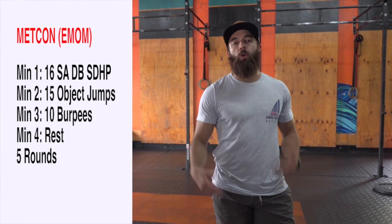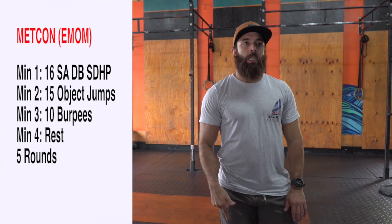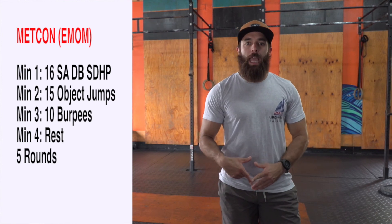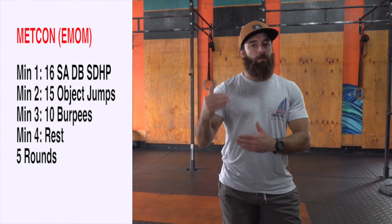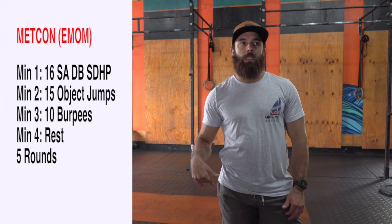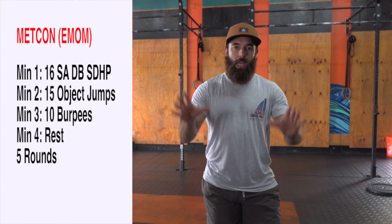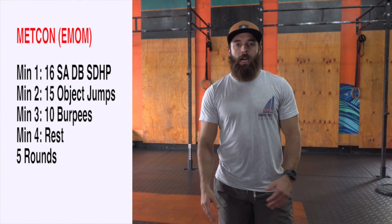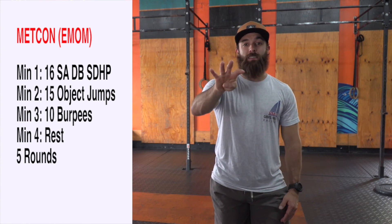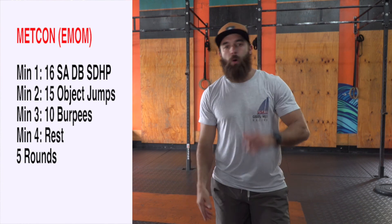15 object jumps or box jumps — basically any box or object you have to jump on, 15 repetitions. If your object is short, not like the regular 24 or 20-inch box we have at the gym, and it's super easy for you, instead of just doing 15, up it to 20 or 25 reps — something that's going to take you anywhere between 30 to 45 seconds of work. Then the next minute is 10 burpees, which should be within that 30-second range. The next minute is everyone's favorite — rest on minute 4. Then we'll repeat the whole cycle for 5 rounds. Simple, straightforward, get after it.